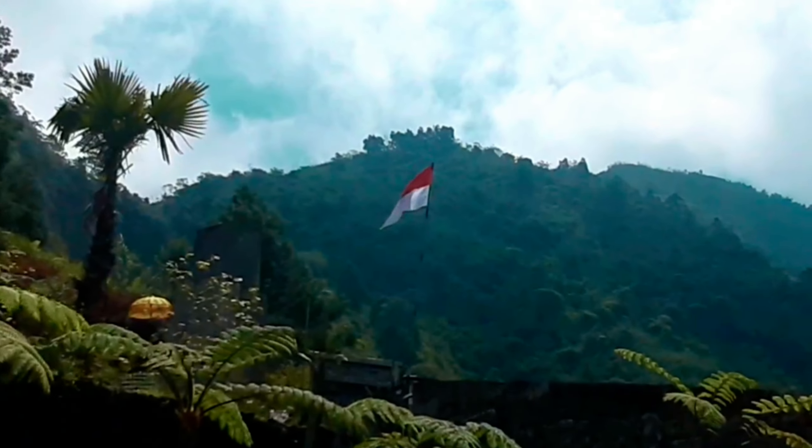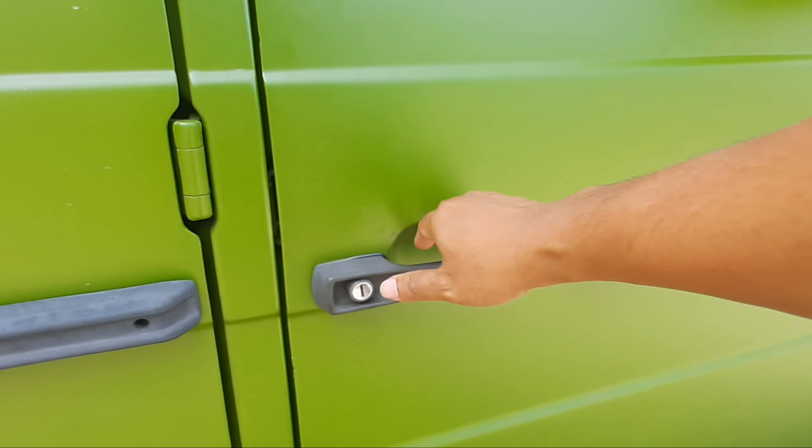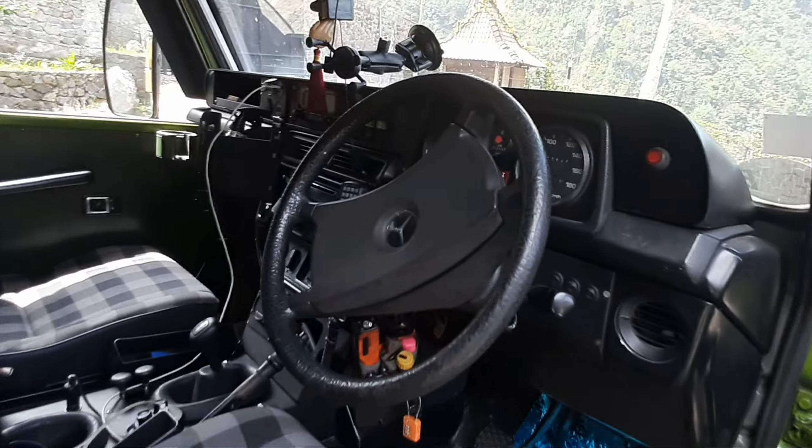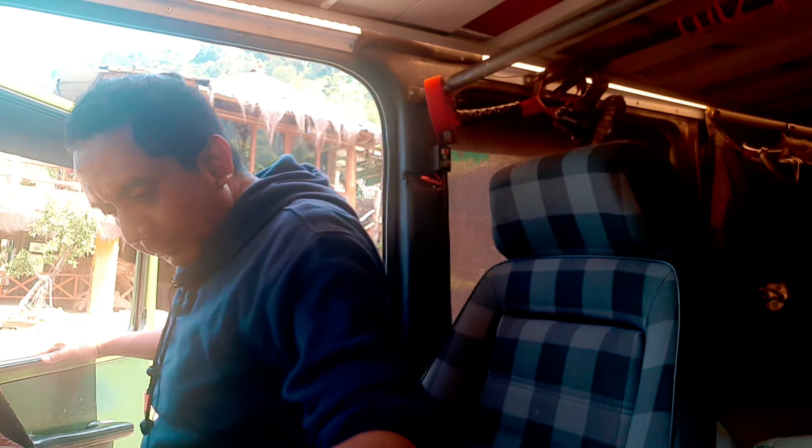Welcome back guys. Hari ini kita mau review mobil G-Class Camper yang sudah viral sekali. Kita mau lihat interiornya, eksteriornya, juga ngobrol-ngobrol sama Om Hauke. Yuk saksikan terus ya sampai habis.